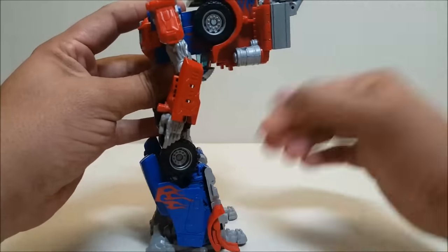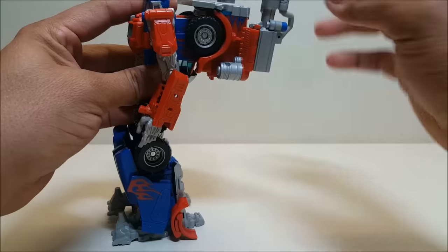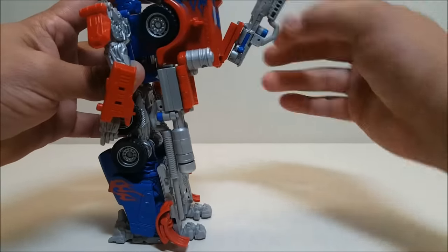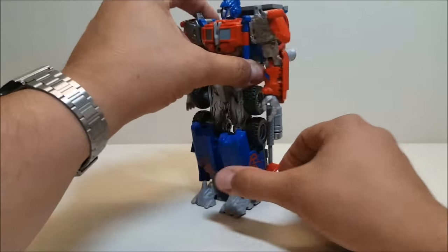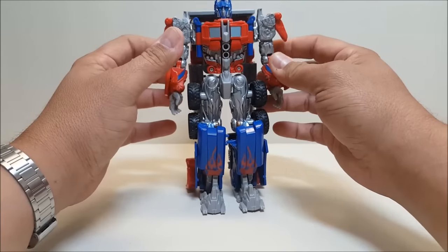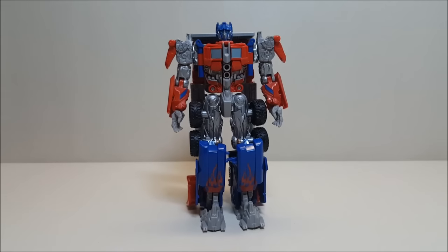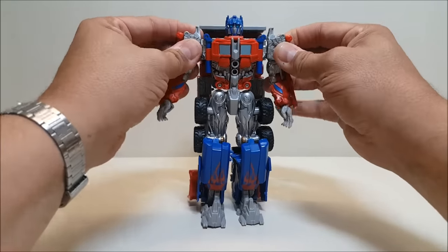At this point you can remove the gun panels and put them in his hands, but if you want to leave them stowed, I like to just rotate them back down again. That's a little messy, but when you turn them around it really cleans up the silhouette. And there is Optimus Prime in robot mode — I think he looks pretty good, though originally I didn't think so.